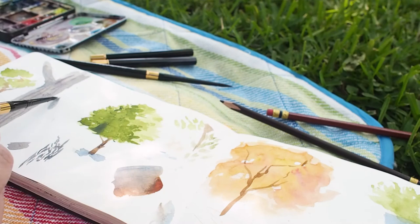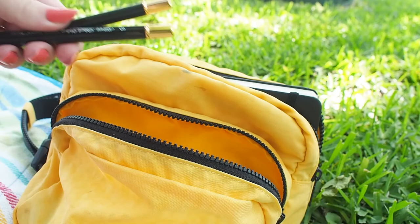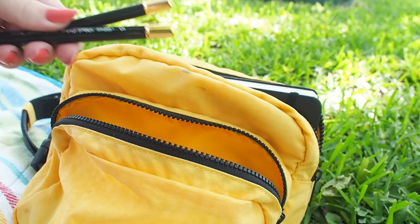I have the luxury of the Black Velvet series I enjoy in my studio, but now I can take it with me anywhere. I can just toss it in my bag for an easy, compact, portable setup. For more information, you can visit our website at silverbrush.com.